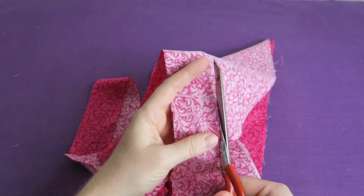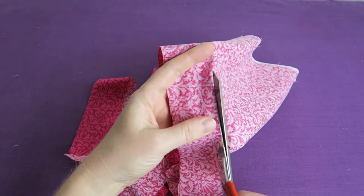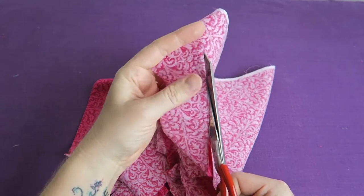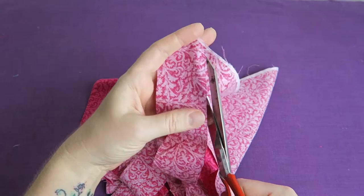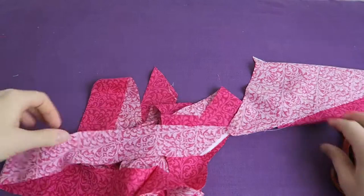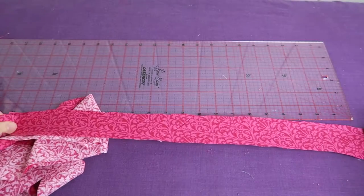We're almost at the end, and we can soon find out how long we got from a little bit under half a yard of fabric. I'm really excited to find out. And here I am at the end — I can just snip off the extra little bit. Now we can measure it.